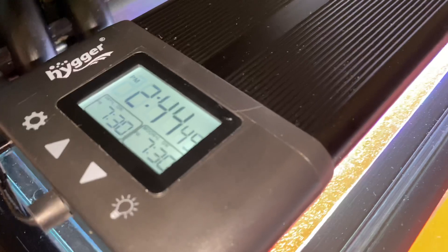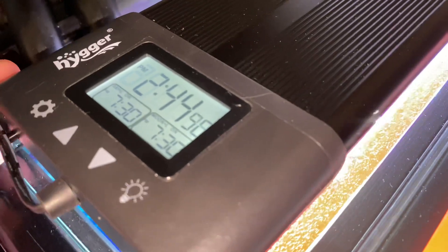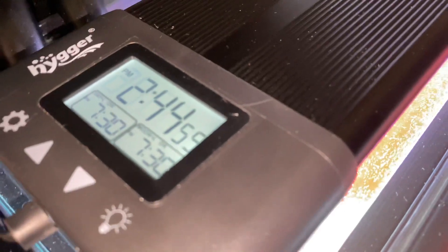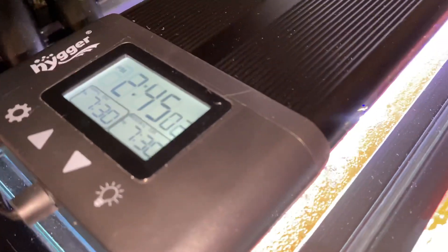It has modes for daylight and moonlight. The moonlight one is basically made for a saltwater tank so you don't really need that. I'm programming it to come on at dusk and go off when you're going to sleep — I have mine programmed at 7:30 to come on and off at midnight.